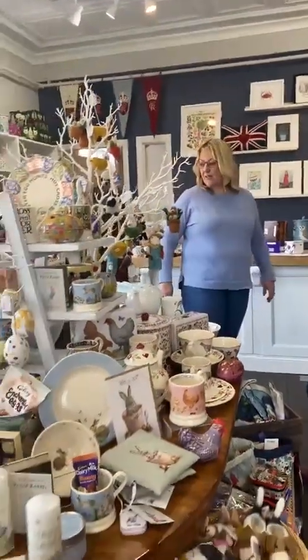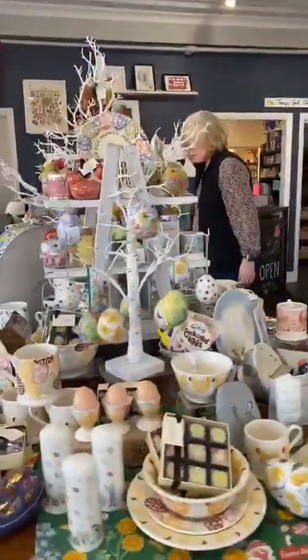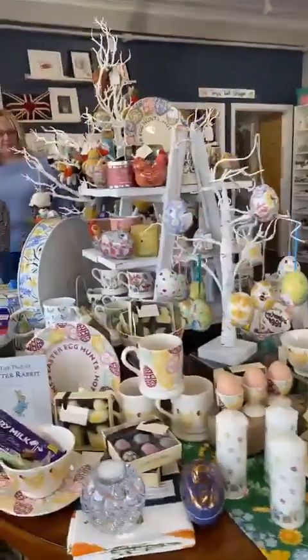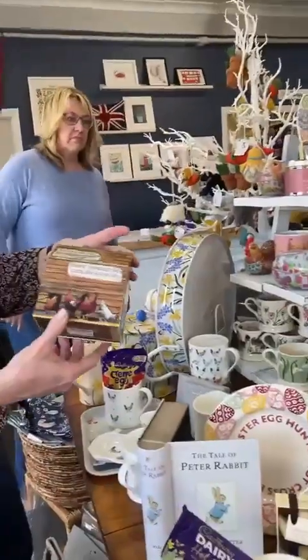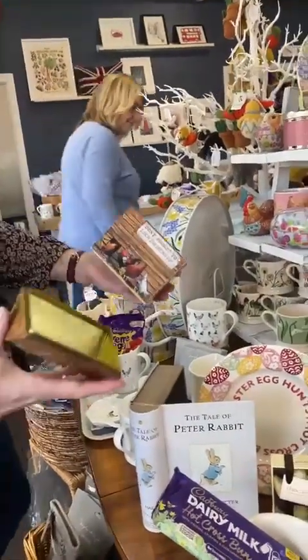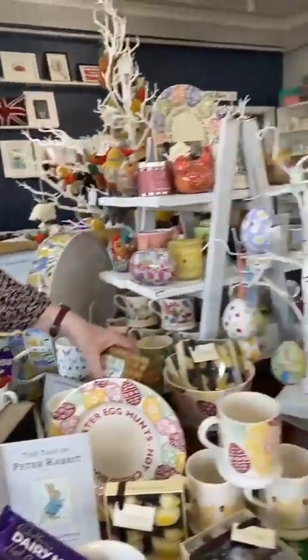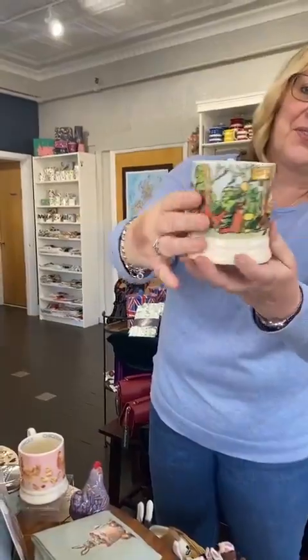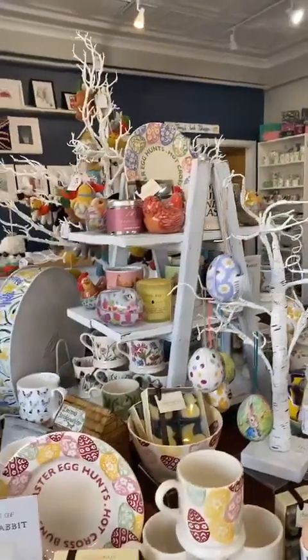We've pretty much shown you everything — it should all be under the seasonal Easter section. Don't forget the Emma Bridgewater hen house tin — see how easy it is to open — and the Easter egg hunt mug, which is lovely with little foxes on it from Emma Bridgewater. Last but not least, we should show the Easter eggs.